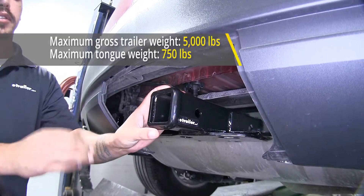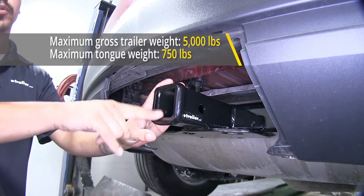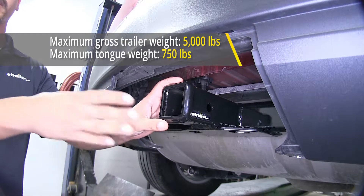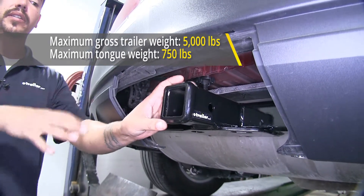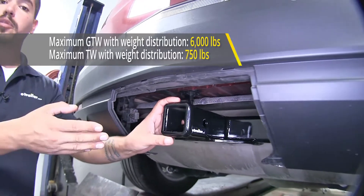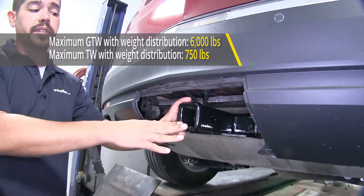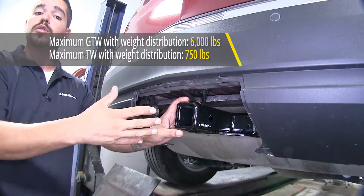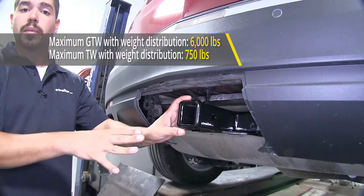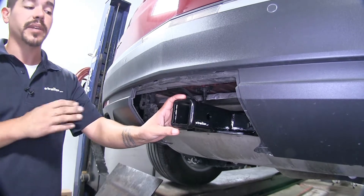As far as the weight capacity goes, our hitch is going to have a 750-pound tongue weight, which is the maximum downward force at the receiver tube, along with a 5,000-pound gross trailer weight rating, which is the amount it can pull including the trailer and everything we have loaded on it. Now it is ready for use with weight distribution systems, which is a separate component mounted on your trailer. It's going to keep the tongue weight the same, but it's going to bump the gross trailer weight up to 6,000 pounds. You should always double-check your Cadillac's owner's manual and never exceed the manufacturer's recommended weight.